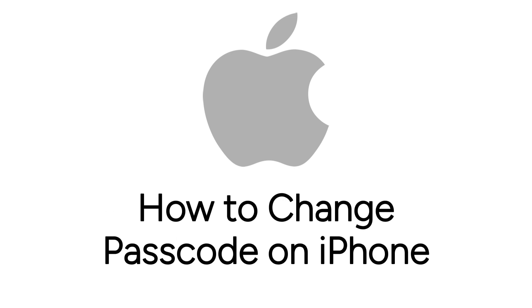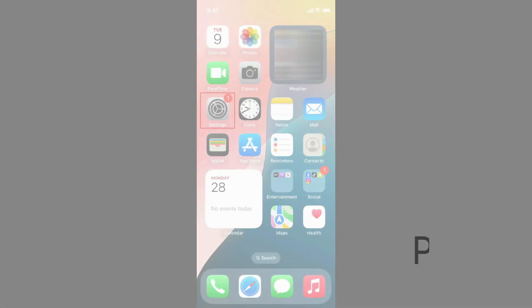Want to change your iPhone passcode but not sure how? We're here to help. I'm Jessica, and in this video, I'll show you how to change your passcode on iPhone. Now let's get started.